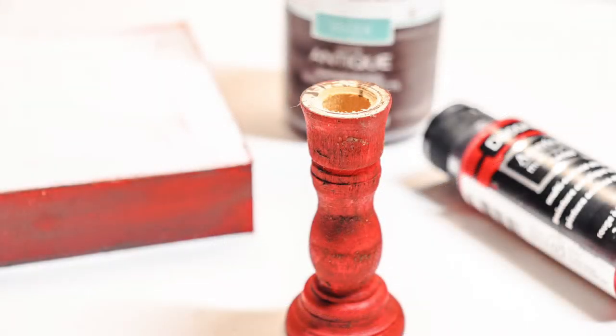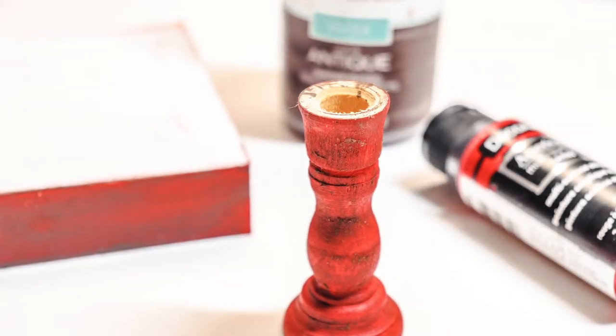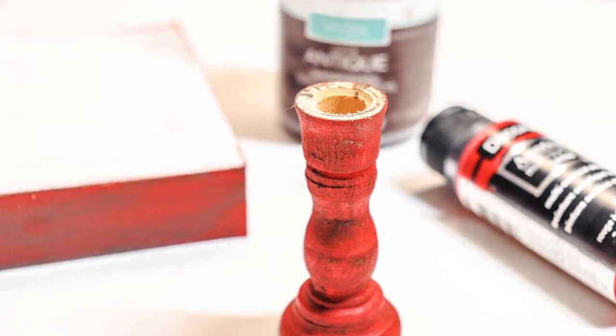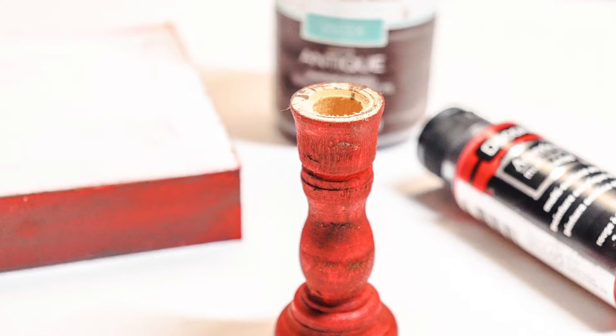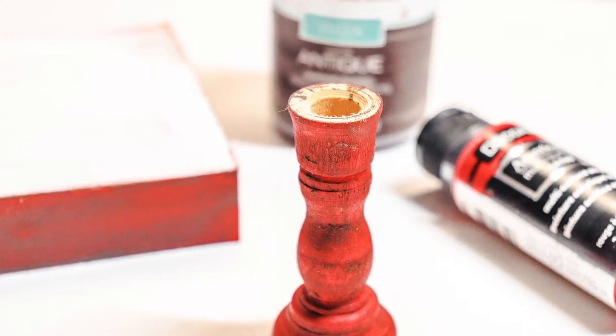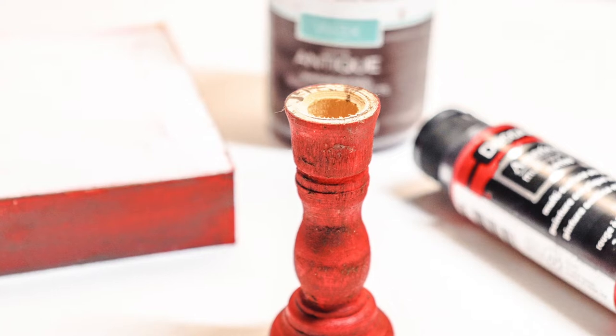Next, we're going to start painting the candlestick. Paint the candlestick red, and if you would like, add an antiquing wax to give it that aged effect. It's definitely not necessary, and that is optional. You are also going to want to paint the edges of the sign red as well.